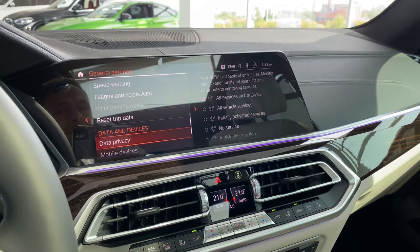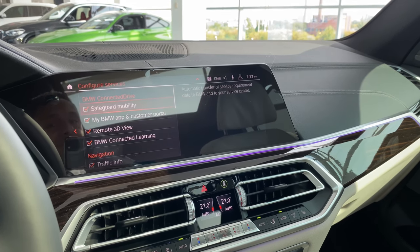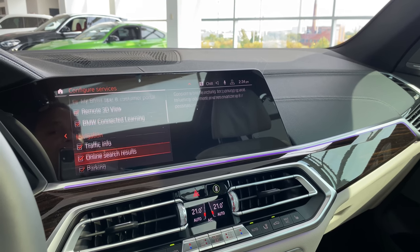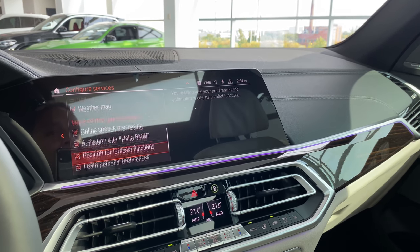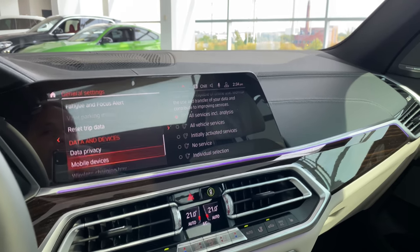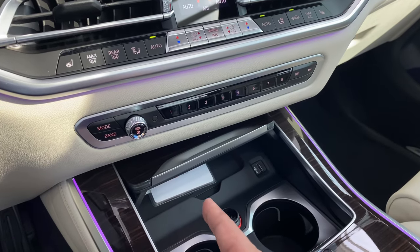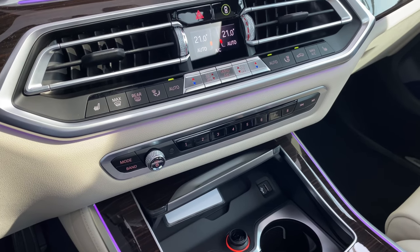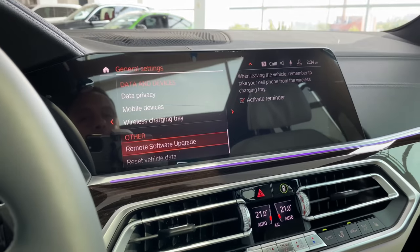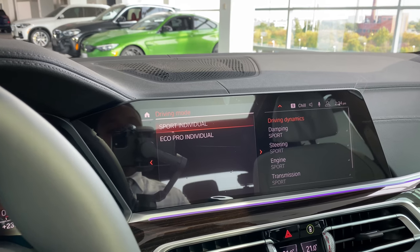Under Data Privacy, make sure to keep all services including analysis enabled — you ideally want your phone app to sync with your car. Options include: safeguard mobility, My BMW app and customer portal, remote 3D view, BMW connected learning, traffic info, online search results, parking info, online alternative routes, and learning maps. Lots of useful information — you want your car to help you, so keep those on. Remote software upgrade, reset vehicle data, and driving mode settings let you customize sport, individual, and eco pro modes.